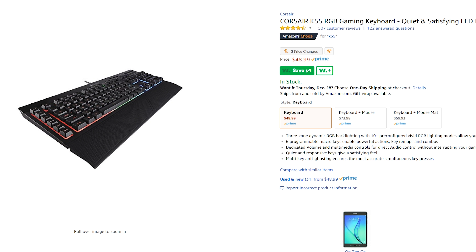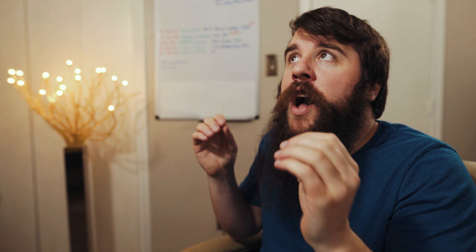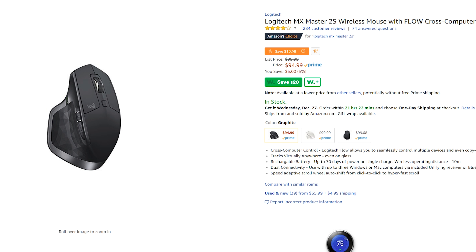For a keyboard, I recommend the Corsair K55, which currently retails for $49 — a great choice. For a mouse, I love the Logitech MX Master 2S. This mouse is incredible, best mouse I've ever used. It is $91, though. If you want to save some money, you can purchase the earlier model — the MX Master — refurbished on Amazon for $60.